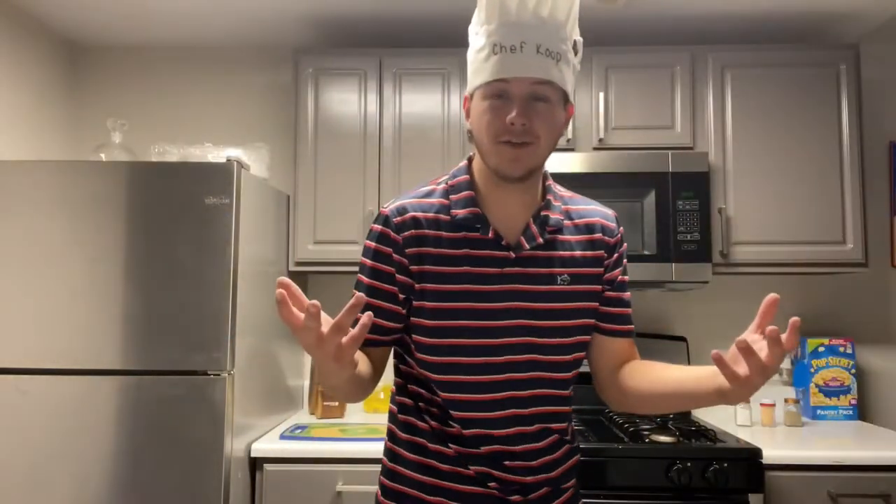Hi, I'm Cooper Holman from the Walter Cronkite School of Journalism, and today I'm not just Cooper Holman — I'm gonna be Chef Coop.